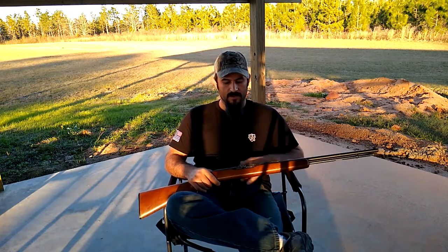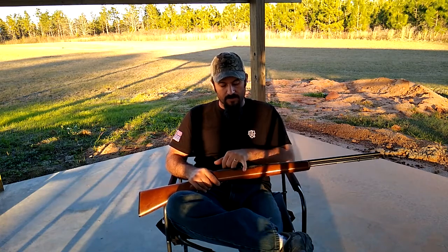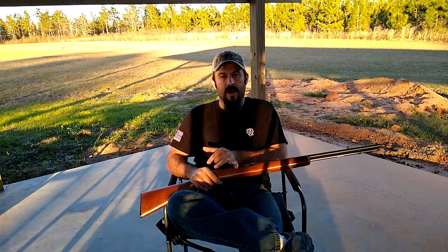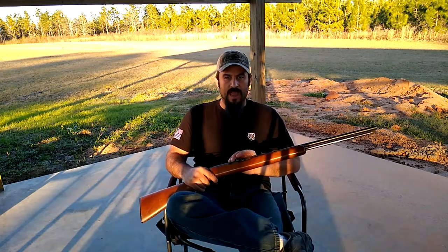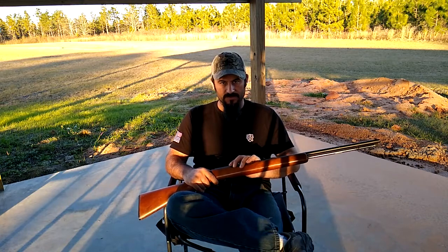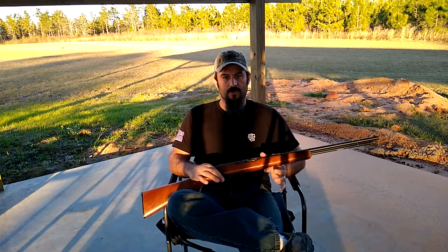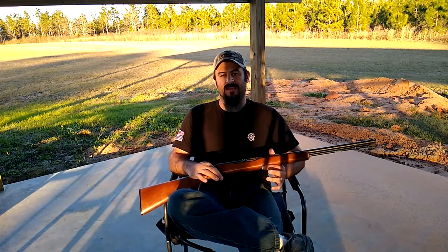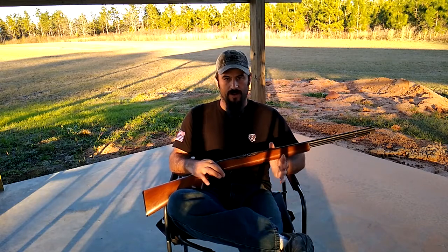The firing pin flies forward, striking the round sitting in the chamber. If this were live, the subsequent gas would blow back the action and re-cock the hammer. Once this happens, the hammer is reset by the bolt, and when we let go of the trigger, we should hear what is called a disconnector — disconnecting the hammer from the sear and allowing it to reset back onto the main sear of the trigger.